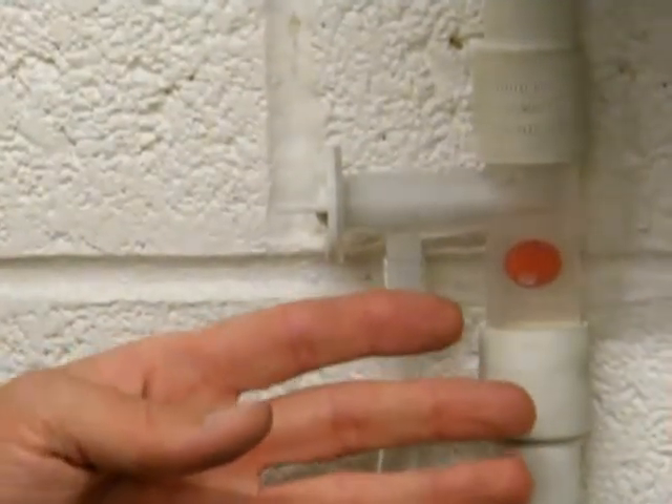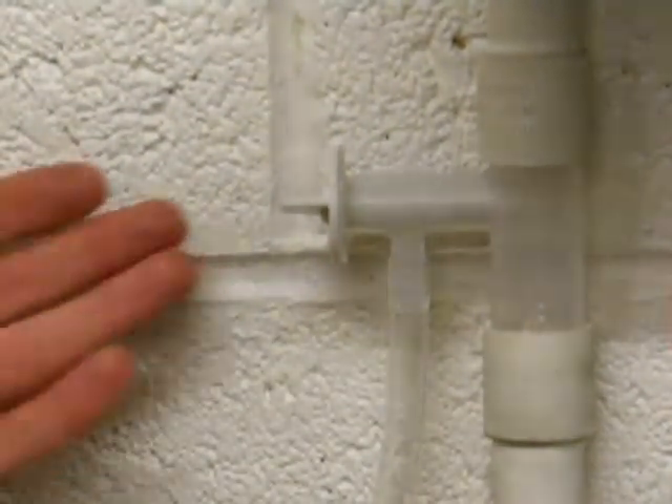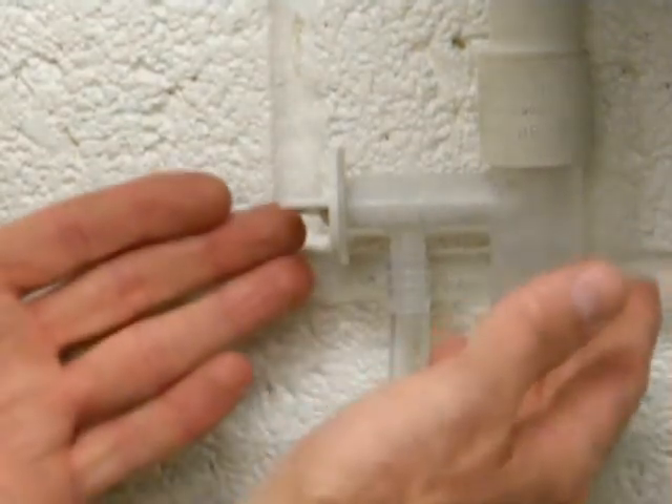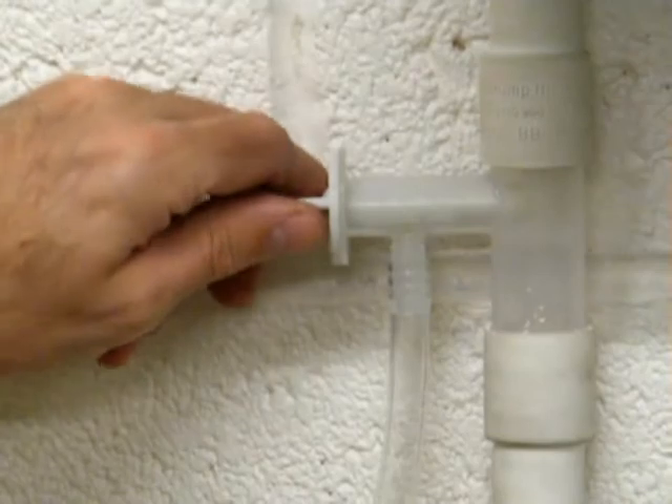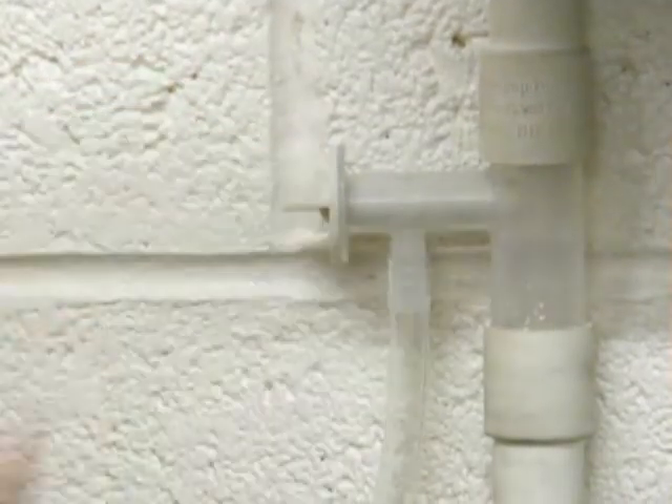The ball will remain in this location until the external pipework has thawed. Once the external pipework has thawed out, the ball will drop, indicating that the condensate from the boiler is draining out normally. We just then turn the tap off.